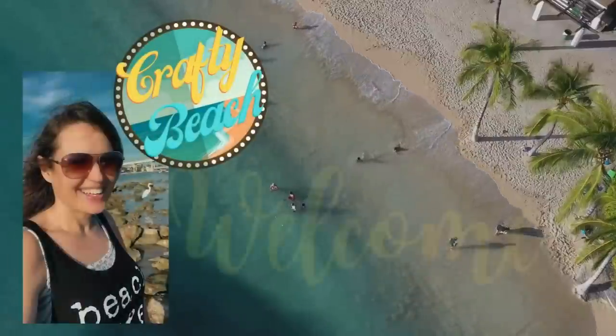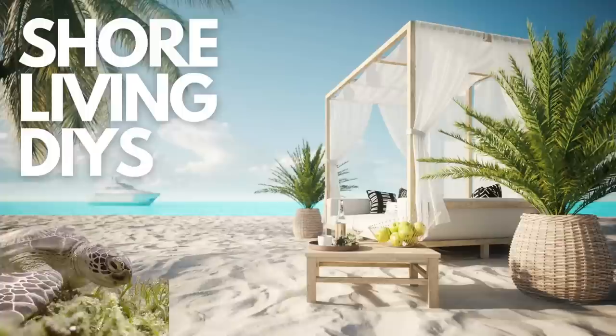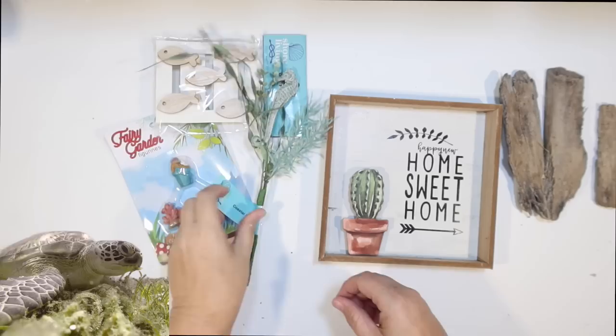Welcome to Crafty Beach. This is Julie and I have eight new shore living DIYs using supplies from the Dollar Tree.